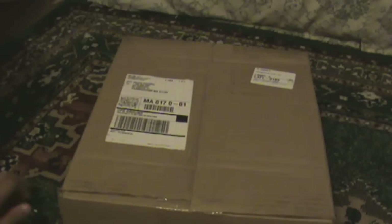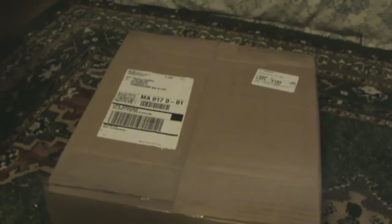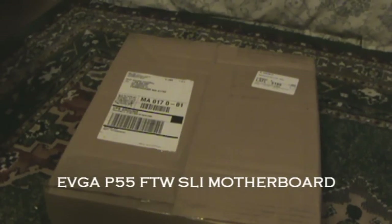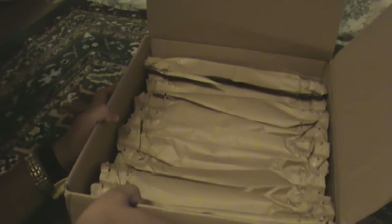Hey guys, this is Diego, 14 BR production. This is the unboxing of my motherboard, the EVGA P55 FTW motherboard. UPS just delivered this.